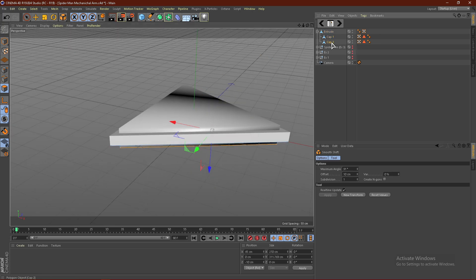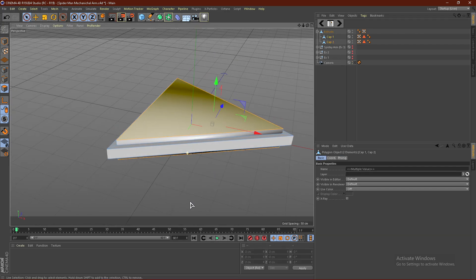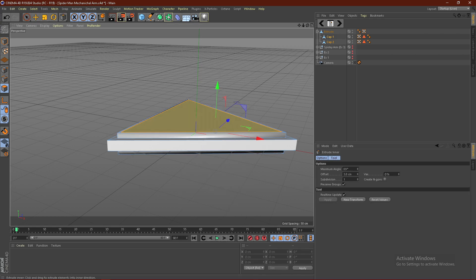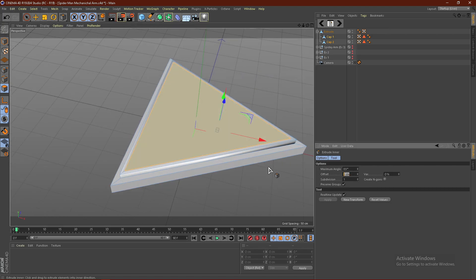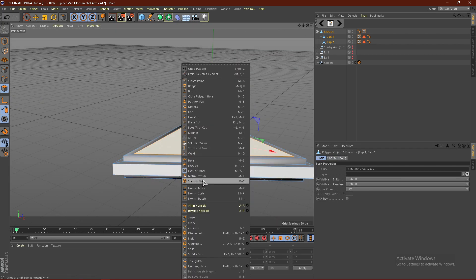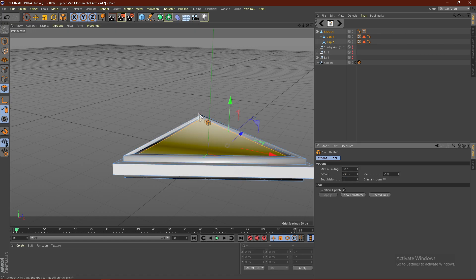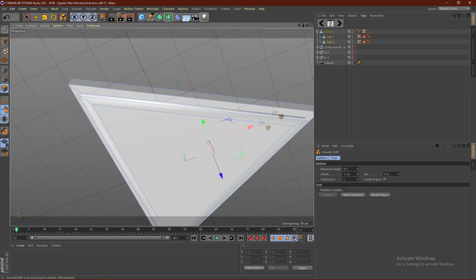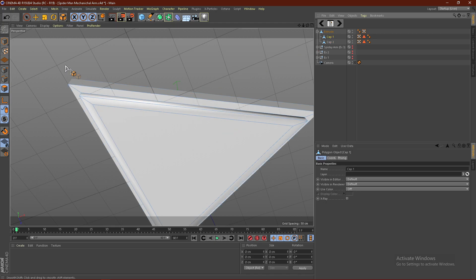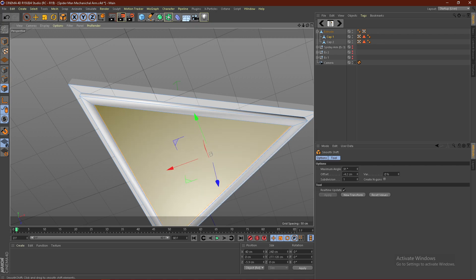Then from here, what we can do is basically do the same thing. Go ahead and select Cap 2 or Cap 1, hold Shift, select the other one, then right-click, go to Extrude, Enter. Extrude this inwards — I'm going to go with 10 centimeters. Then make sure you select one of them and go to Smooth Shift, and smooth shift this down — I'm going to go with negative 5. Then just go ahead and do it for the other side: Cap 1, right-click, Smooth Shift, and smooth shift this in to negative 5.